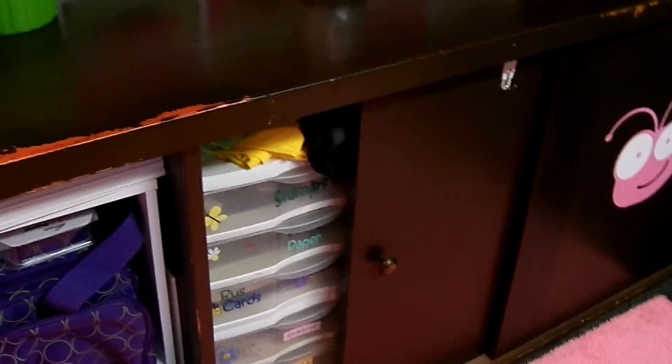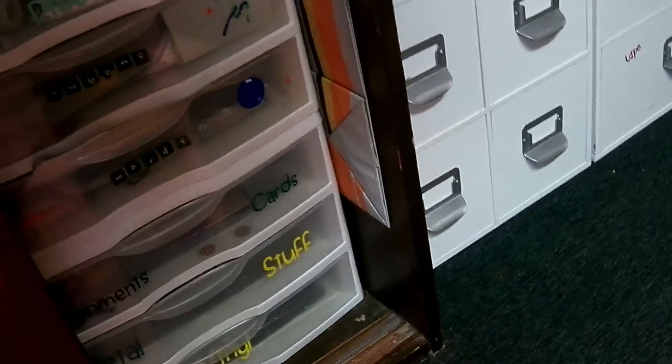Sorry for the technical problem. I have these — I don't know if you can see them — but there are these 12 by 12 containers full of embellishments. Something must have fallen back there because these usually slide open very easily. This is stuff I don't use much anymore. I've redone the desk.